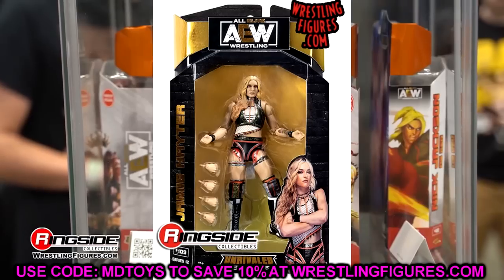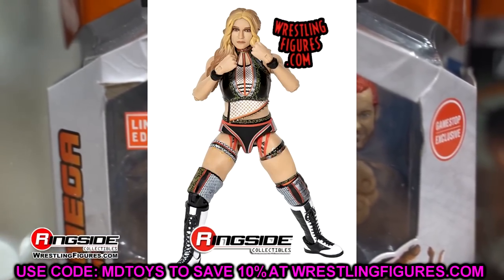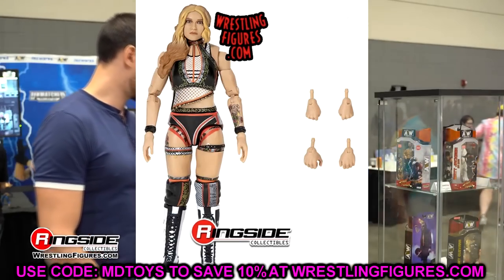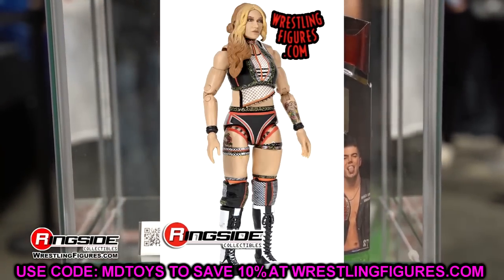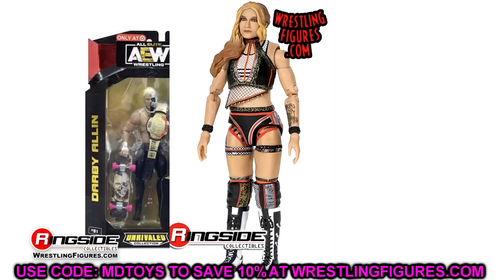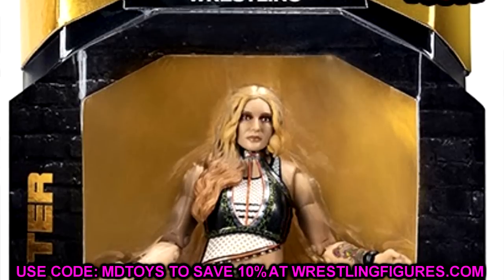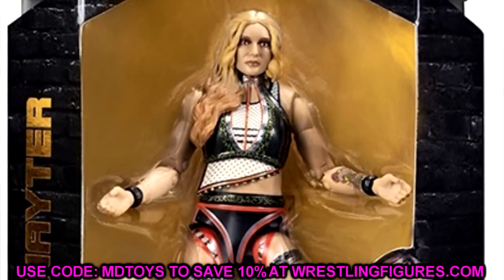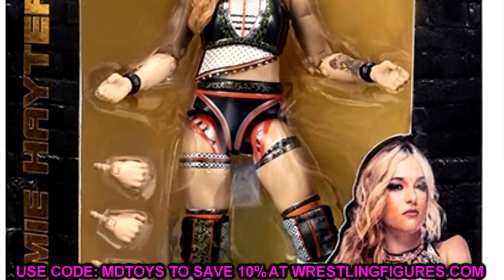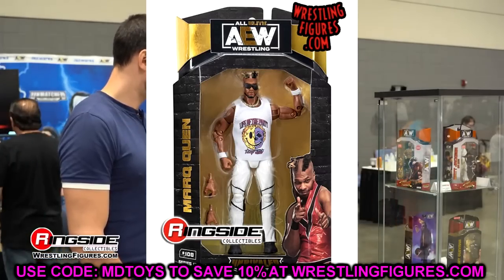Next up is Jamie Hayter, a figure with a lot of cool details. I like her boots, the head sculpt is okay — solid, gets the job done, kind of a blank expression. She's got cool details on her top with different colors, her tattoo is on there, and AEW women's figures are pretty solid for the most part. She is a bit oversized. She's got interchangeable hands but no shirt or anything extra. She's also the chase in the set. Overall a pretty decent figure that a lot of people have been waiting on for their collection.